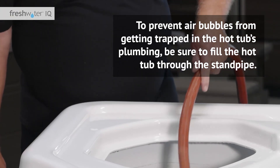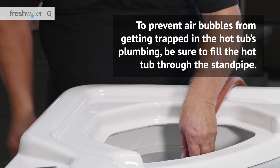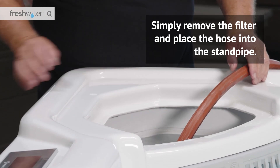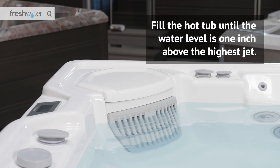To prevent air bubbles from getting trapped in the hot tub's plumbing, be sure to fill the hot tub through the stand pipe. Simply remove the filter and place the hose into the stand pipe. It's easy to recognize — it's the one with the gray cap. Fill the hot tub until the water level is one inch above the highest jet.